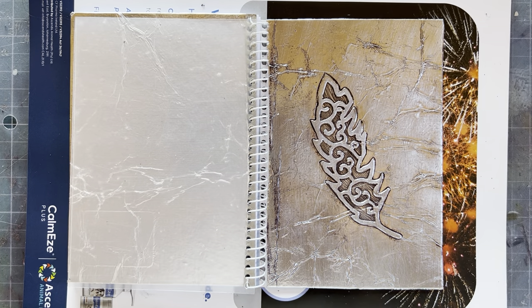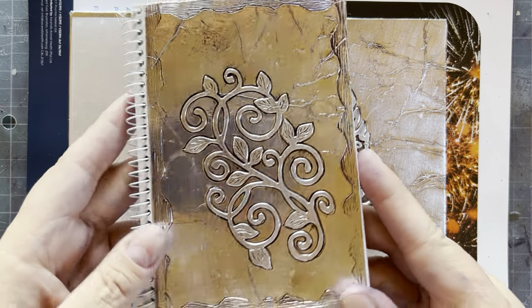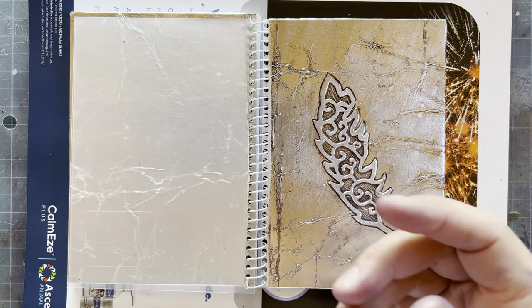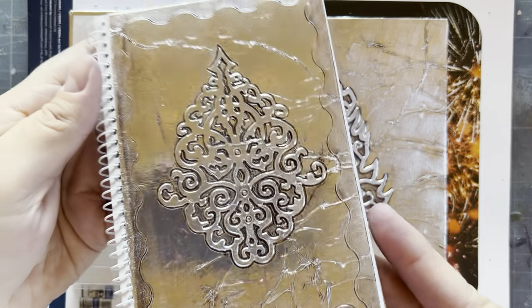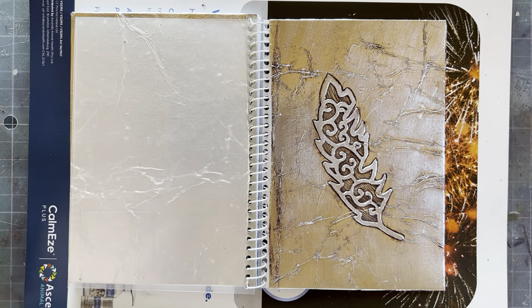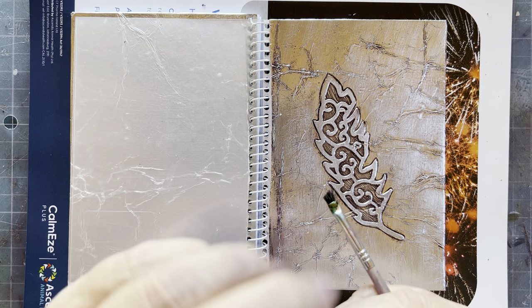Good morning, friends! I'm doing a bonus tutorial today on alcohol ink. I've been making the most gorgeous little notebooks, and I'll soon be doing a notebook tutorial. Here's another little notebook — I work in a production line. I'll do like 10 bookmarks, then 10 notebooks. I find doing one at a time is quite time-consuming, especially when you're working with metal tape a lot.